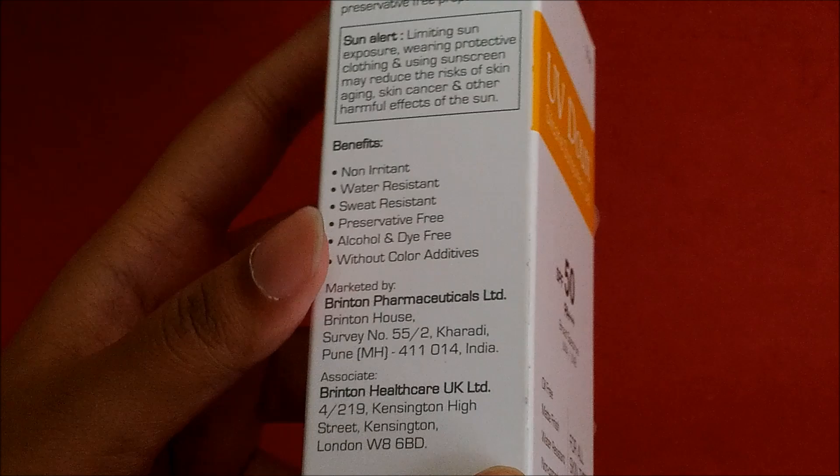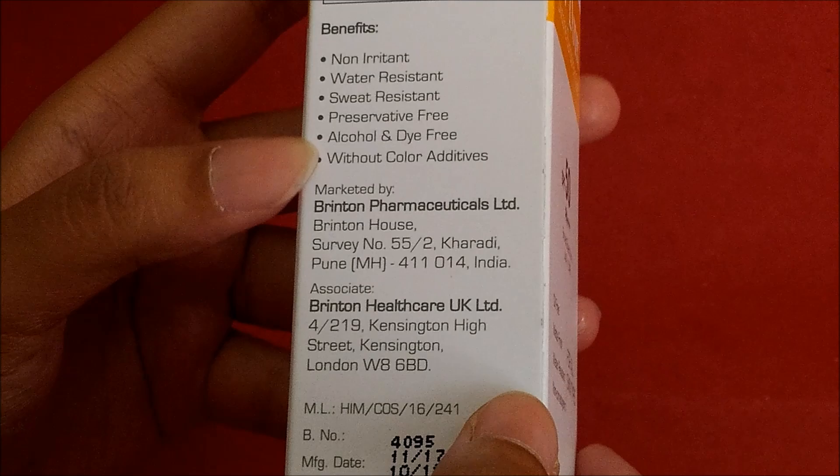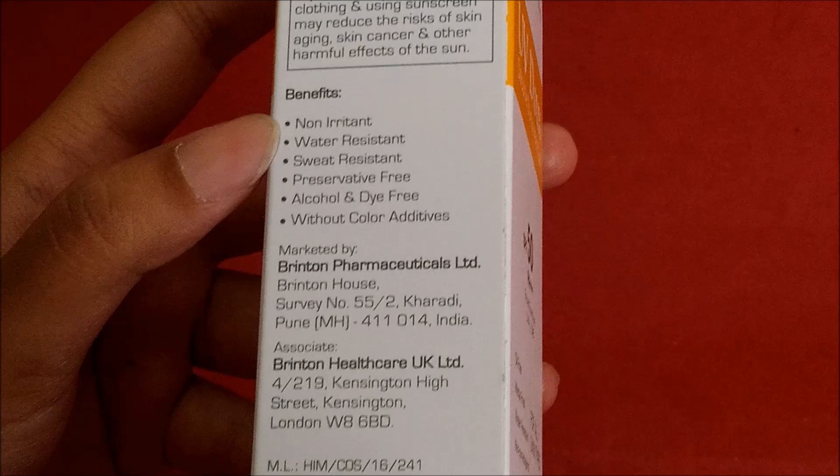Now let's see what benefits this product has. It is a very good sunscreen gel with many benefits. The best benefit is that it does not cause irritation — it is non-irritant and will not create any irritation.